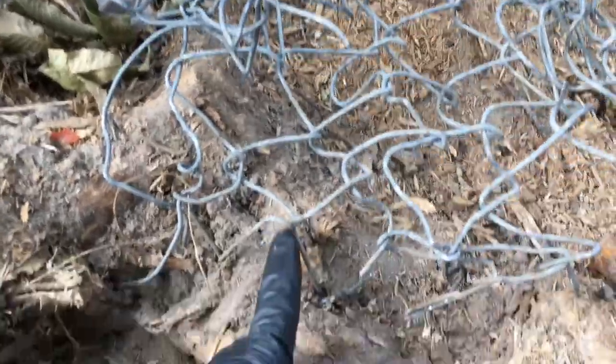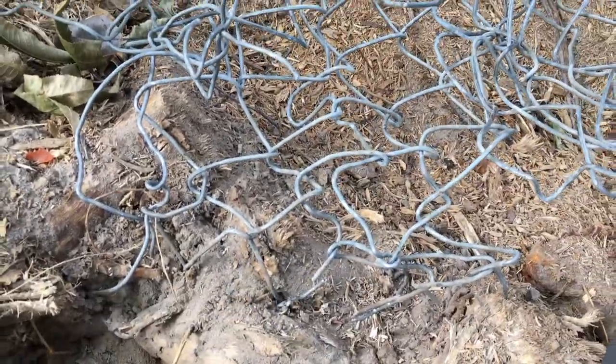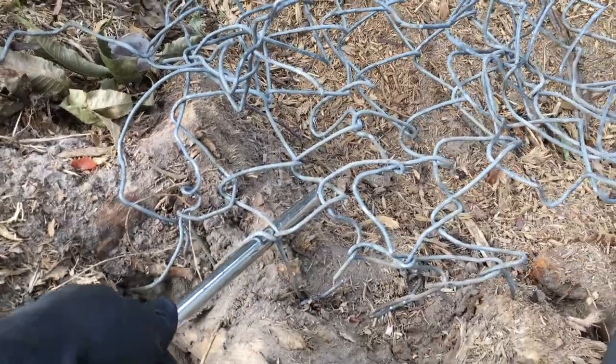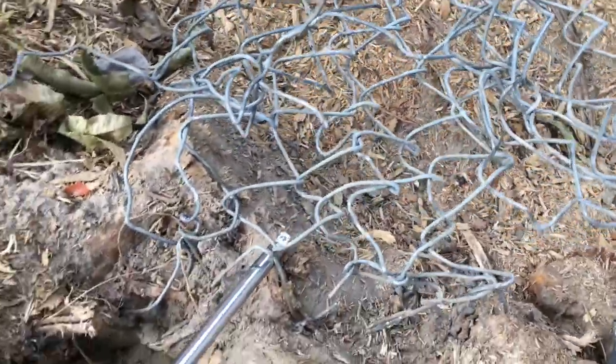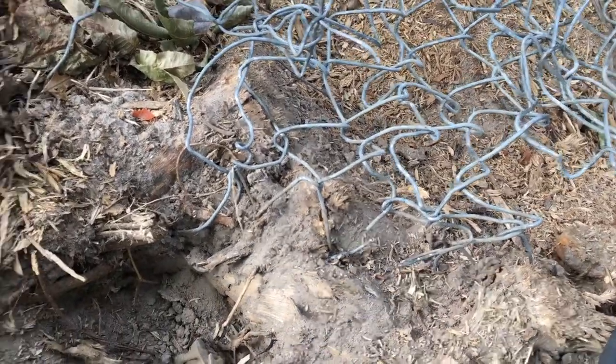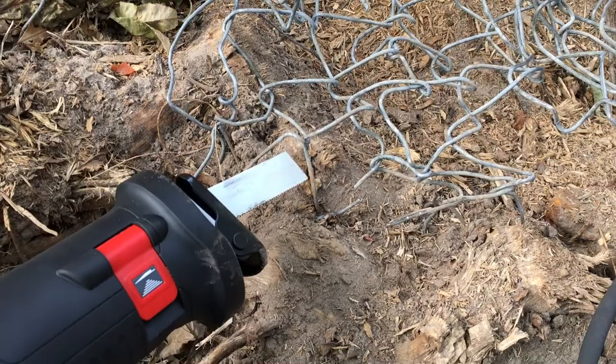The fence wire was originally very low to the ground, so we used a metal rod to pry it upwards so that there's more clearance — about an inch or two. Now what we can do is go ahead and stick a saw blade underneath it.